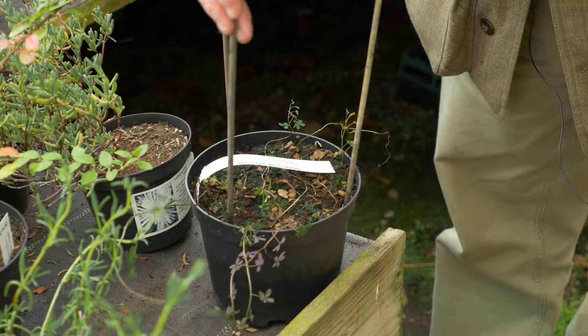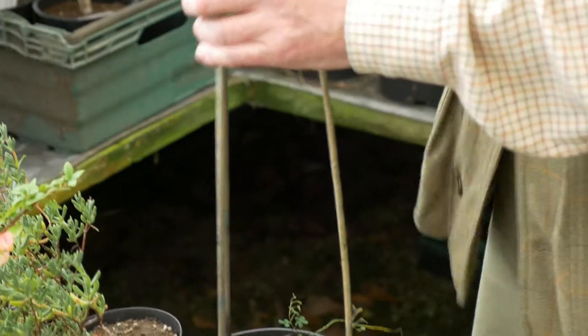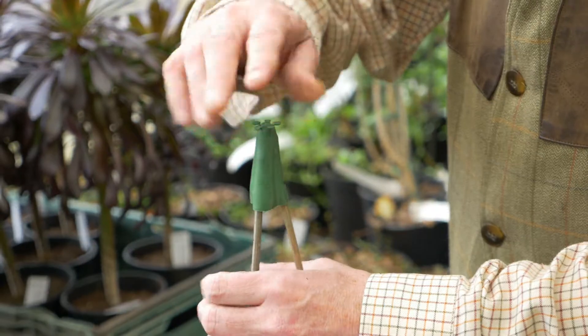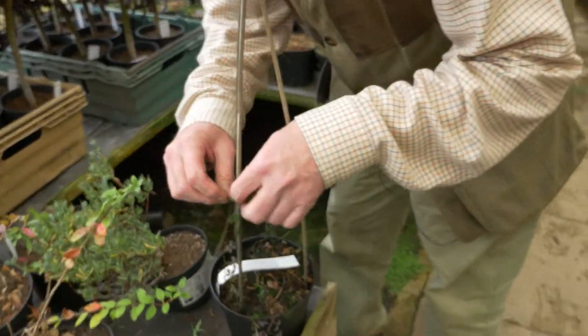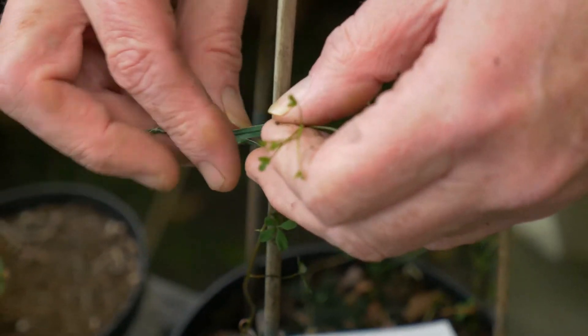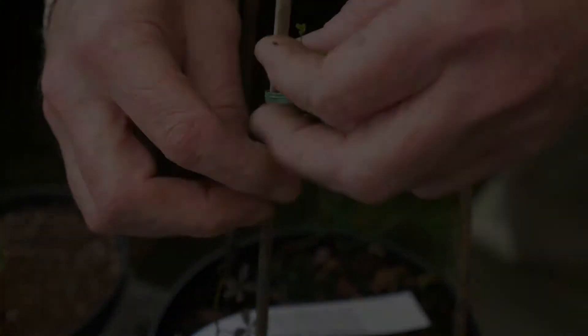If we think about how we're going to cope with this plant, obviously if we let these tendrils wander all over the place, they're going to get tangled up in other plants. We're going to have to break them to separate them. So what we need to do is start the process of getting them trained up properly so that the plant begins to grow upwards and has something to cling on to.